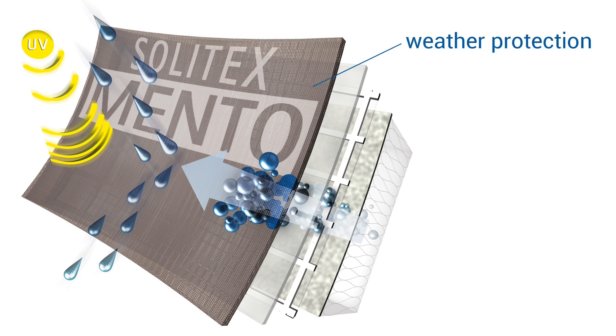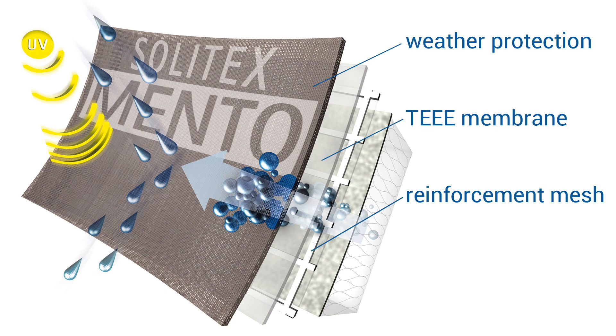Proclima's Solotex Mento Plus is an exterior, ruggedly durable four-ply weather-resistive barrier with a tear-resistant reinforcement mesh, suitable for dense packing insulation without the need for exterior sheathing.